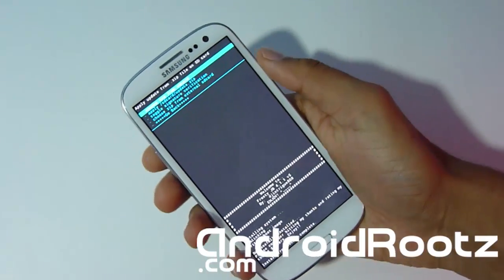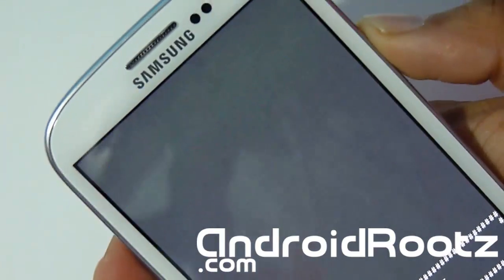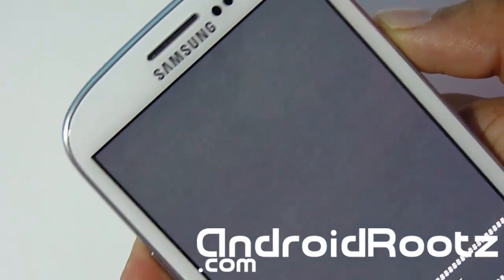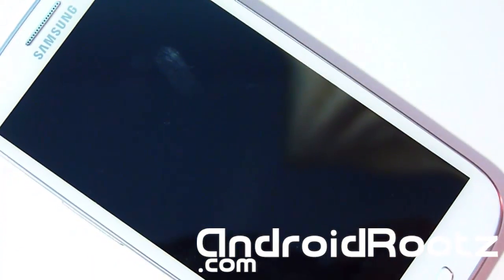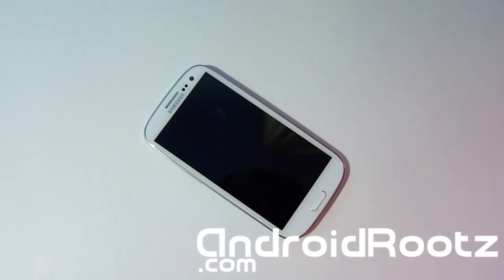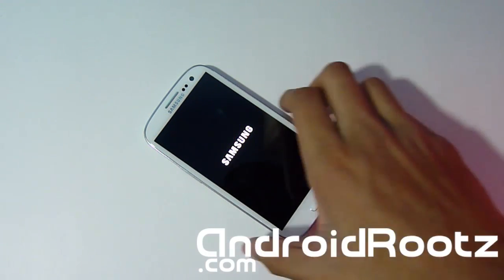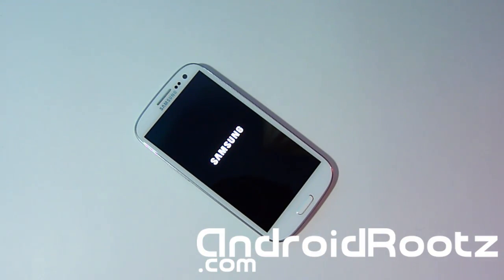The installation is complete. Now we're going to go back and select the very first option, Reboot System Now. This is going to reboot your phone into Frosty Jelly Bean. You're going to get a custom boot animation but you will still be booted into Frosty Jelly Bean. Please only try this on the AT&T or T-Mobile version — you can try it on the Canadian one as well since they're basically the same phones. You can hear the boot animation sound by Samsung. It will take about 5 to 10 minutes, so please be patient.